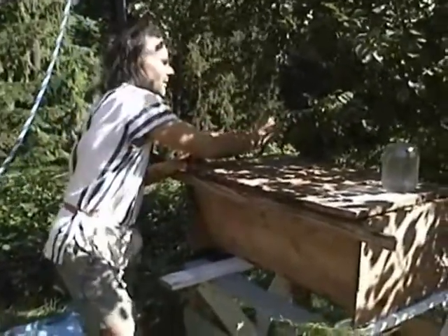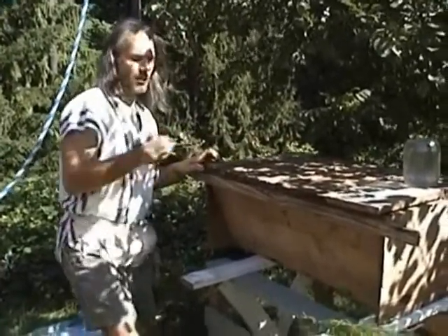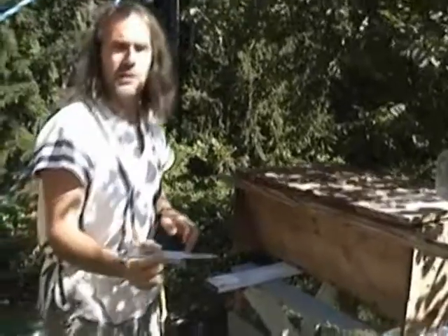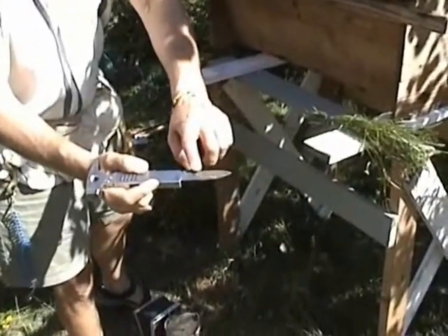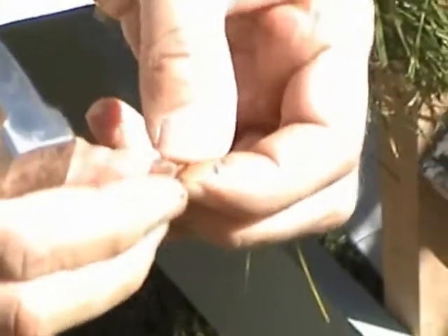I had a little bit of resistance there because I was cutting through propolis. You can see the propolis there — that kind of gooey brown stuff is propolis. You can see it here as well. It's quite gooey stuff.